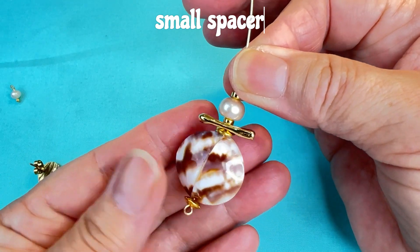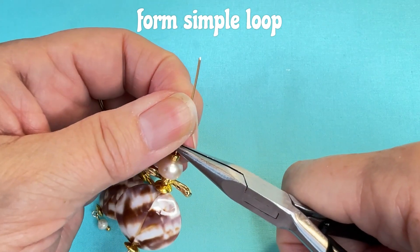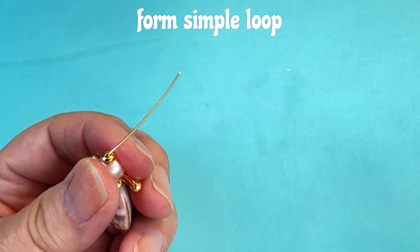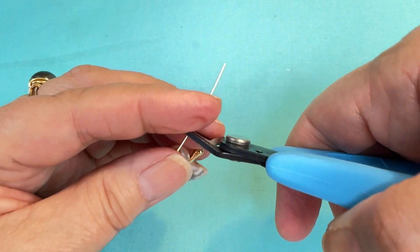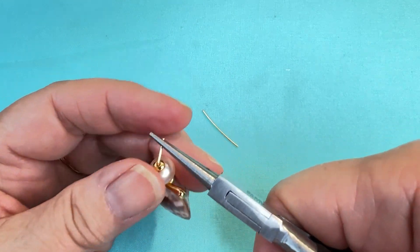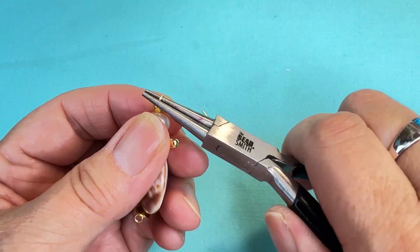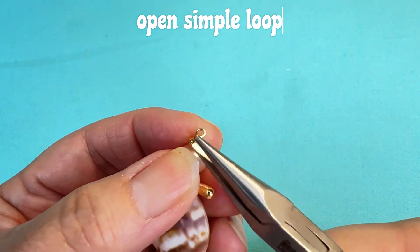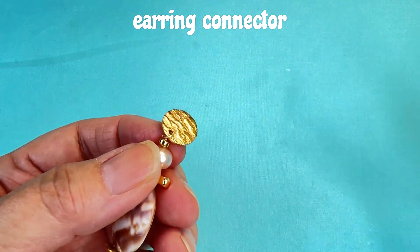So this is what it should look like. What I have to do is form a simple loop at the top. Just like I did on the small pearl, I'm going to put my chain nose pliers up at the top, bend the wire to the back, and cut off so I have one centimeter of wire. Using my round nose pliers, pinching at the bottom of my wire, I'm going to roll it towards me. Opening up the simple loop that I just made, I'm going to hang on my earring backing and close it up.